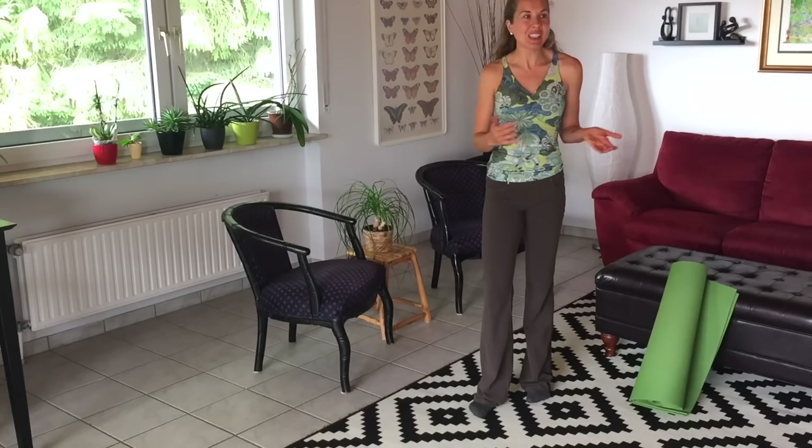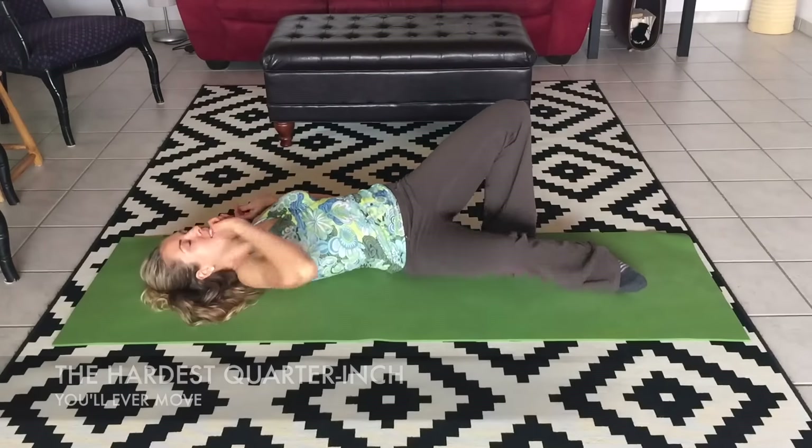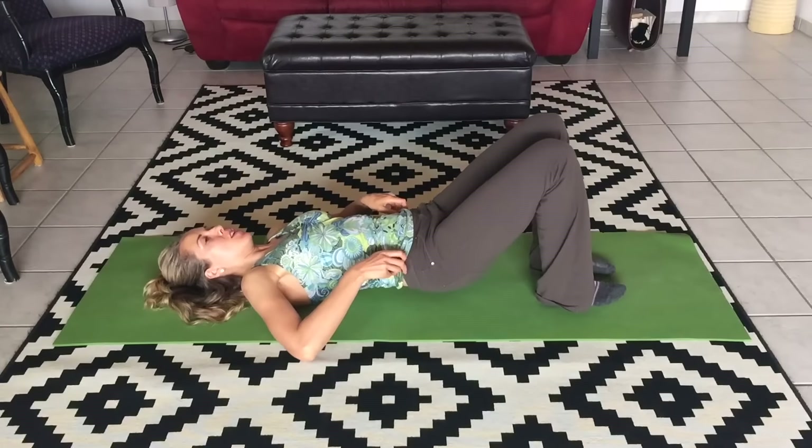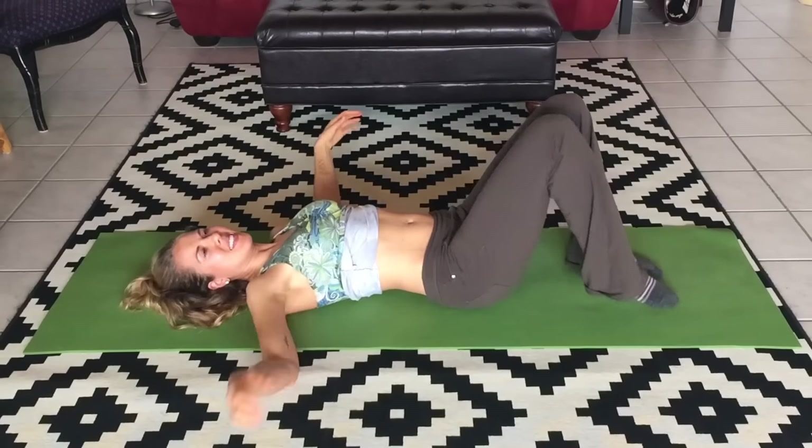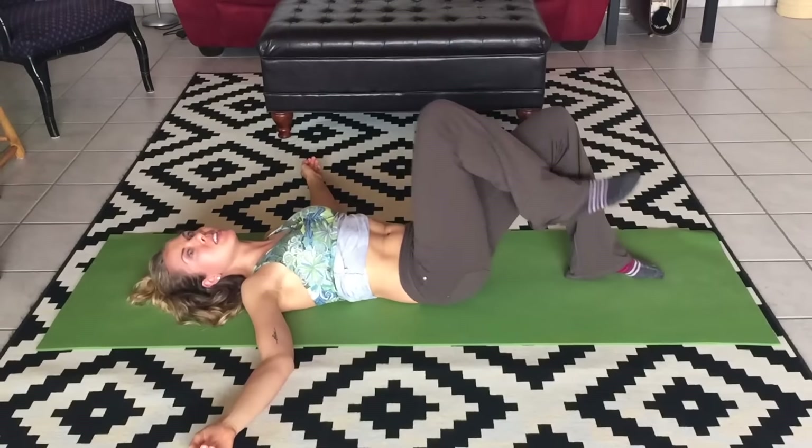I like to call this move the hardest quarter inch you'll ever move. We're talking a tiny little movement, tiny little motion. But if you do it right, you are going to feel this — even if you've been practicing it for a long time. It's all about the setup, all about doing it perfectly right. Otherwise it feels easy, like nothing. So it's all about control and focus.